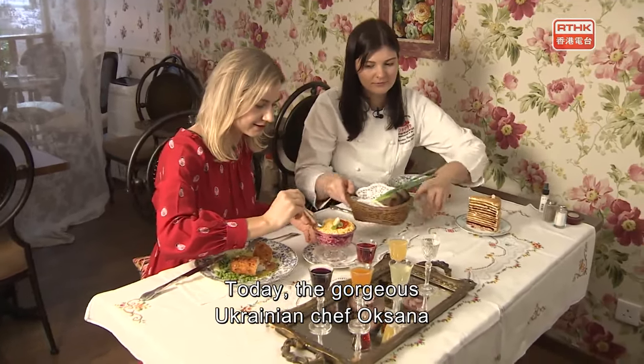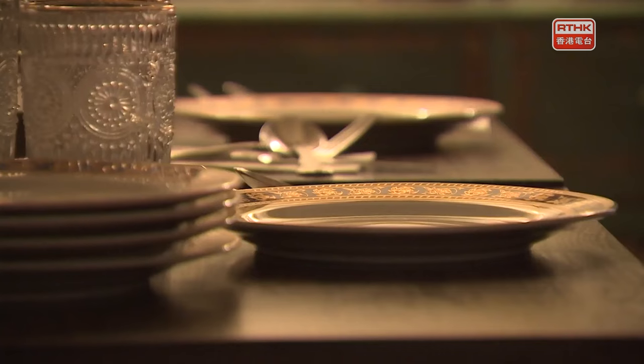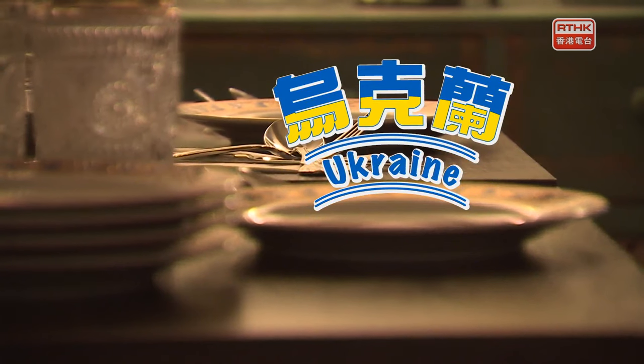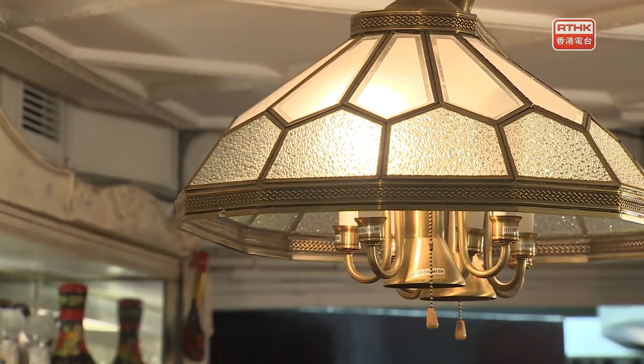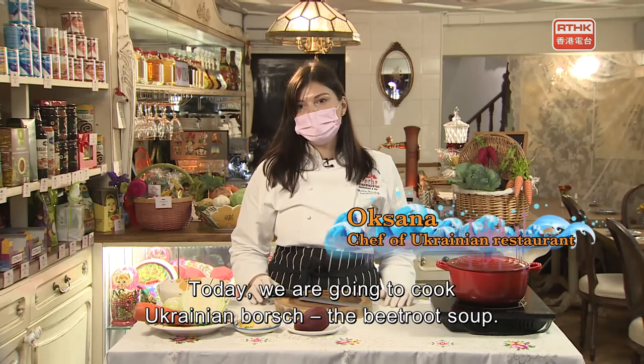Today, the gorgeous Ukrainian chef Oksana will show us how authentic borscht is made. We're going to cook Ukrainian borscht — it's a beet soup.